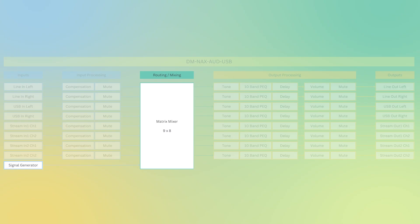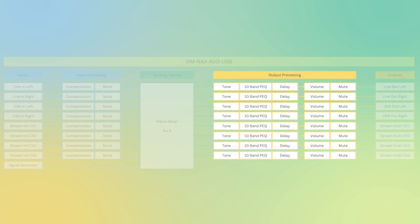The heart of this device is a 9x8 matrix mixer. The inputs feed this matrix mixer, and on the output side you have a line output left and right using the 3.5mm line out, a USB output left and right, and two stereo stream outputs. From an output processing standpoint, we have the ability to set tone controls, a 10-band parametric EQ, a delay, volume control, and mute control — available on eight of the output channels.